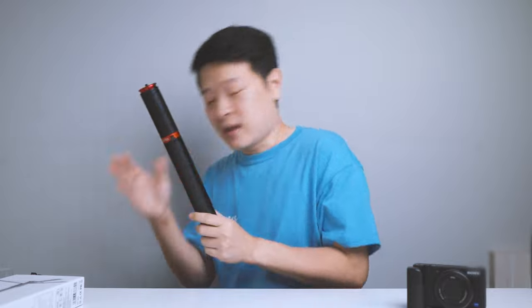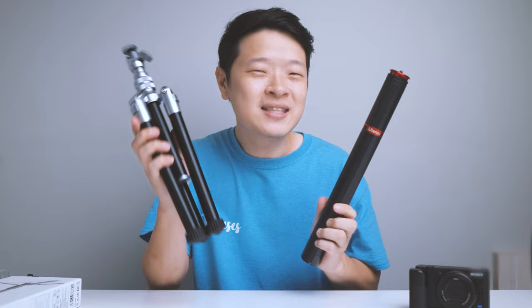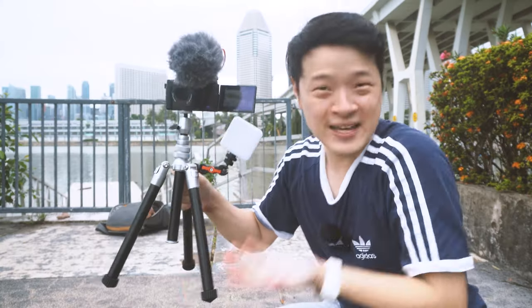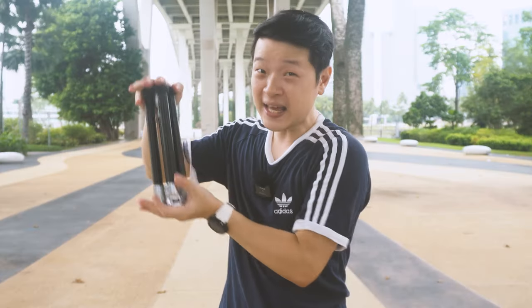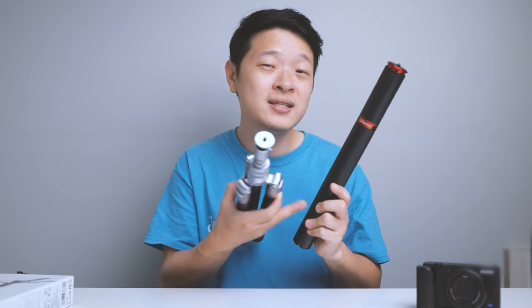Which other tripods can you look at if this isn't for you? If you check my previous video, I did a review on the SK04 — the tank which your camera needs. It's not just small, but it can go really high, up to about 145cm — just 10cm shorter than the MT54. And it's only $10 more expensive. 10cm shorter, $10 more — such a good number to compare.